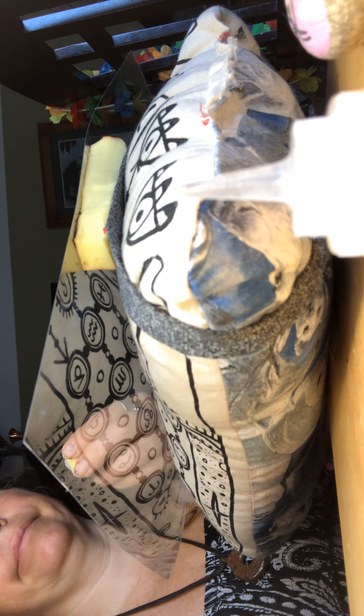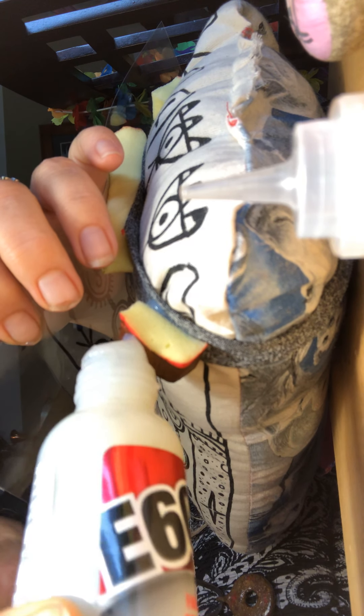I'm going to take this glue and glue it onto the headband. Then I'm going to put some glue on these pieces I just put on, and squish this down.